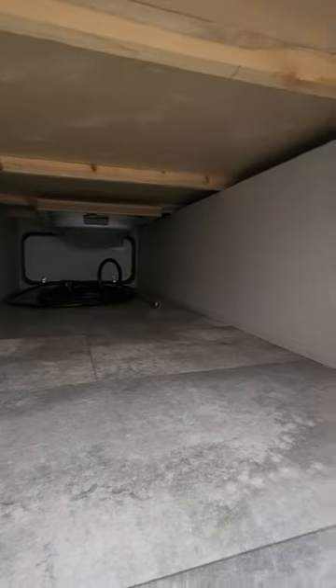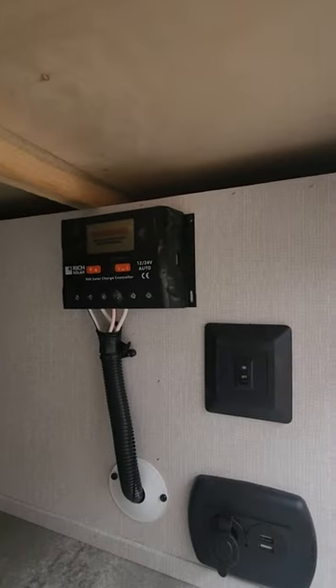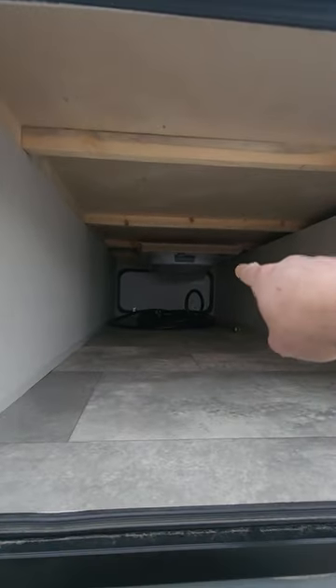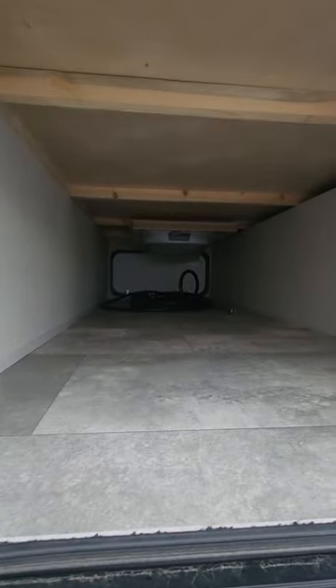Before we head inside, here is the pass-through storage. You can also see the solar controller here — we do have 100 watts of solar already installed on the roof. That white thing at the end is just a laundry basket or similar — there's a nice little spot for it there.